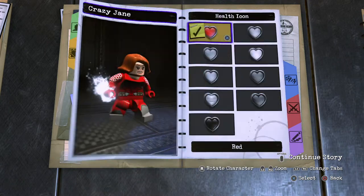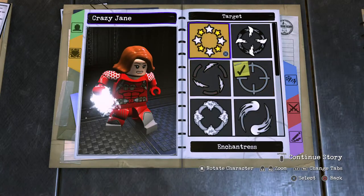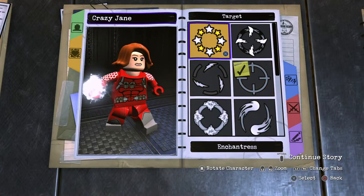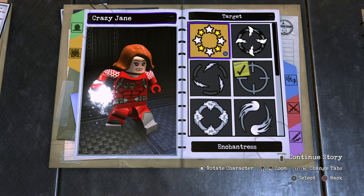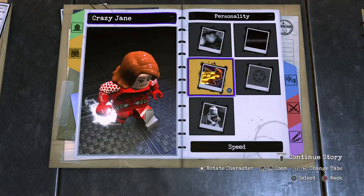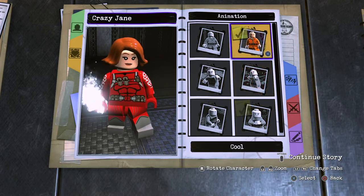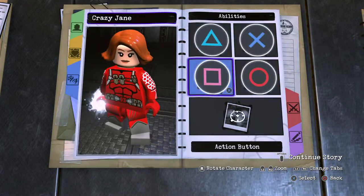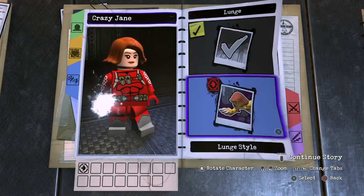Personality: red hearts, standard health, voice five, target module. The military suit would say mercy grace, so I'll go with mercy grace on this one — but you could also go with stars. Basic speed animation, I want to say cool character.